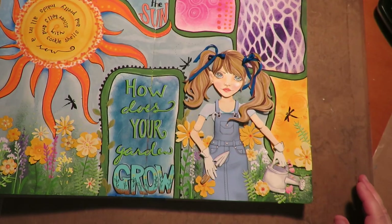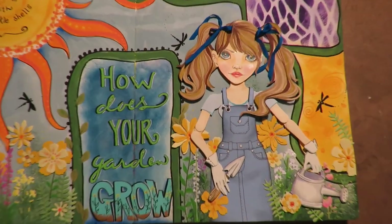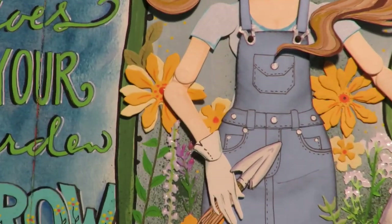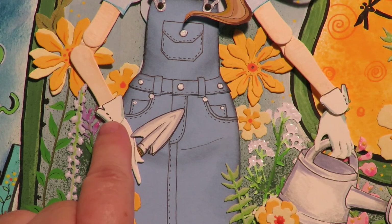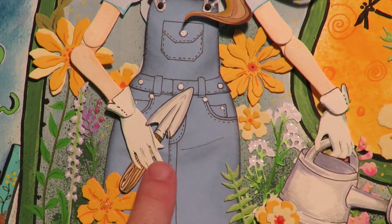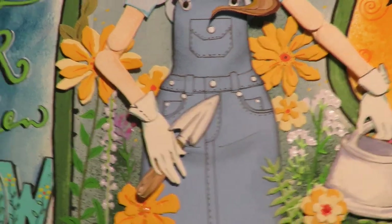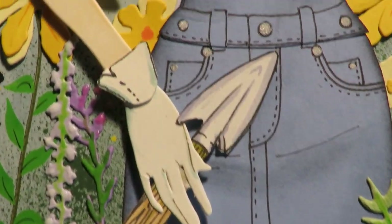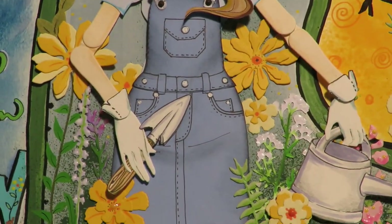Little afterthought bonus: I looked at my layout and realized something was missing, so I added little cuffs to her gloves. I put the cardstock down and left the hands the light color I had originally cut them out in, then added little cuffs to make it look like garden gloves. Now she's got garden gloves — that's what was missing!